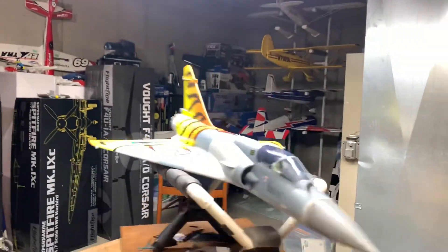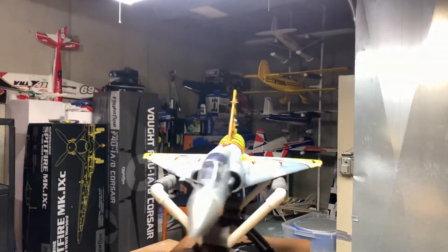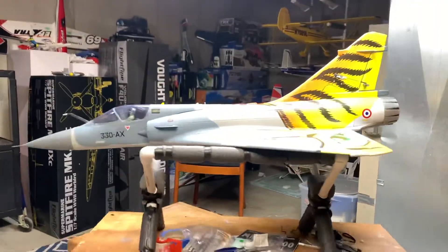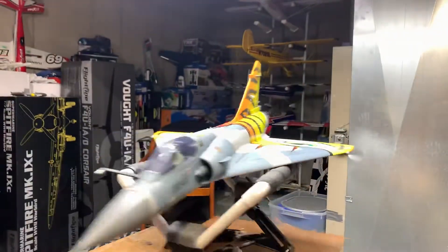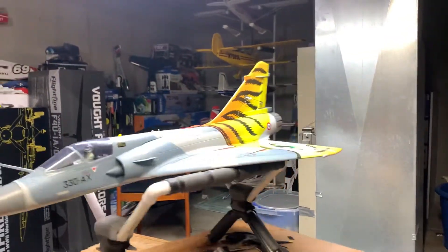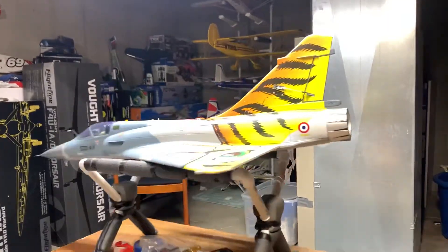Check it out guys — FreeWing 80 millimeter Mirage, high performance. I've got it built, but I have to wait for the receivers to come into stock at my local hobby store, so probably won't get it going till maybe next week, next weekend if I'm lucky. We'll see when they come in.